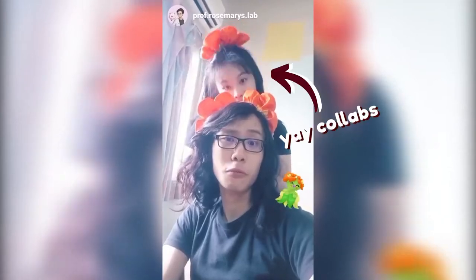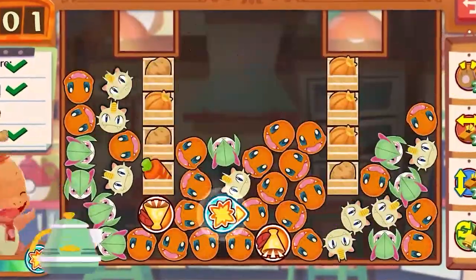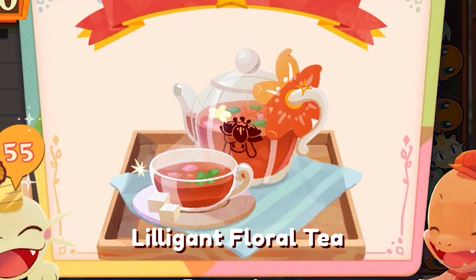So as you just saw, we have a guest today. I'd be remiss as a host if I didn't serve some tea. So I'm going to stay on brand and serve up some Lilligan Floral Tea from Pokemon Cafe Mix. With that said, let's get making.